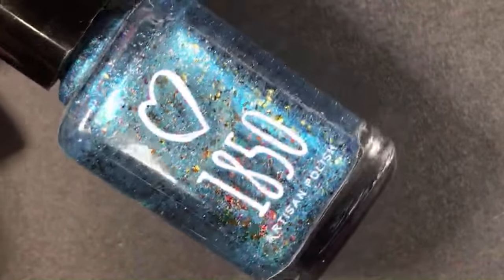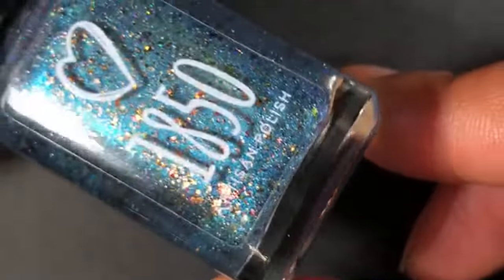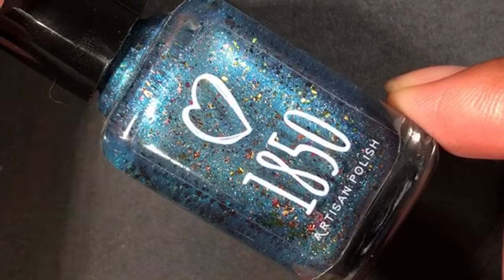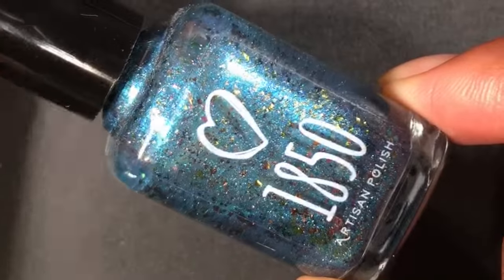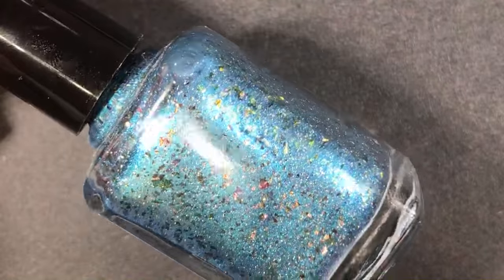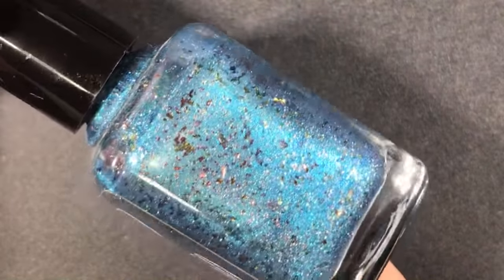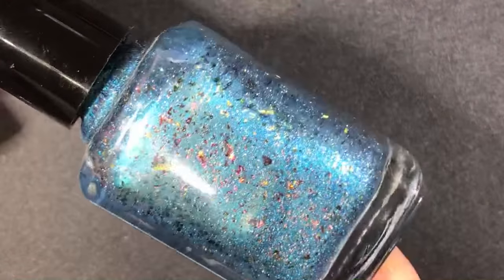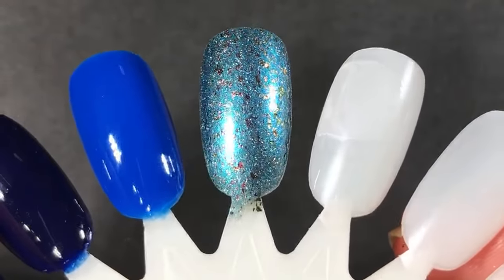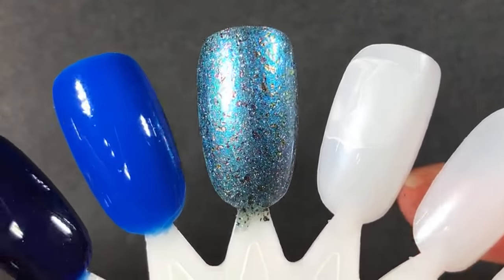My final blue is one that I've swatched and worn — it's from 1850 Artisan Polish and it's called Blue Skies Ahead, from their Comeback Collection released last year. This one's nostalgic for me because it was the first collection a brand ever asked me to swatch for them, and I was so excited and flattered. I love 1850 Artisan Polish — Nikki is so awesome. It's got a metallic blue base with shifting multi-chrome flakes. I have a feeling it's probably still available on their site.